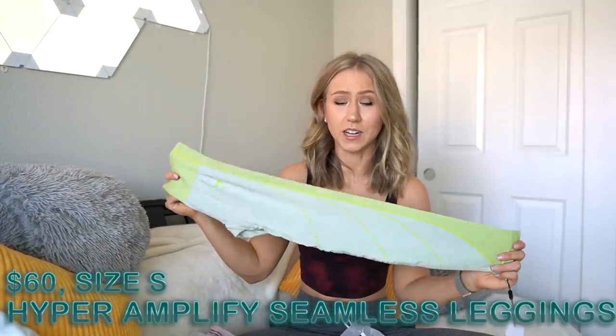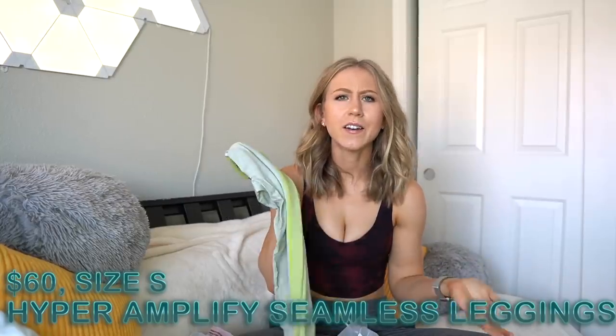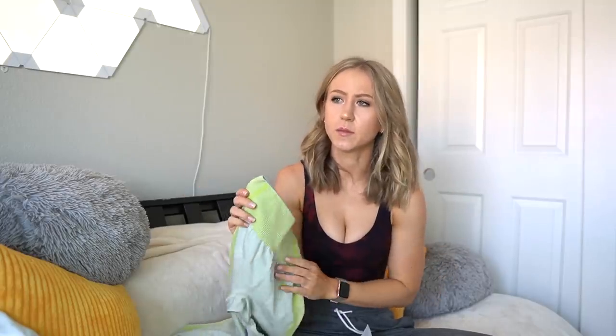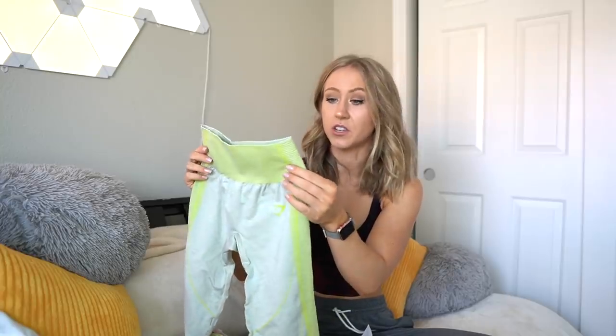First things first, we have the Hyper Amplify Seamless in the lime green color. I was kind of disappointed that they didn't have any tops that went with this — the other colors of the Amplify Seamless had like matching crop tops and stuff, and this one just didn't have anything. So I won't be trying this on as a set. These were $60, which is kind of expensive for Gymshark. I guess I haven't been paying attention to their prices much recently, but $60 is definitely on the upper end for them.